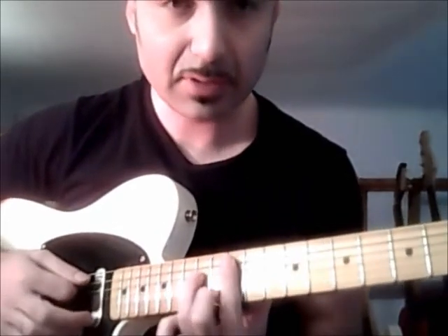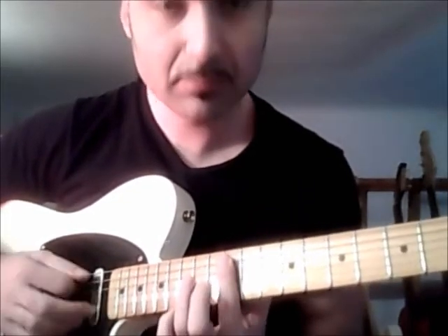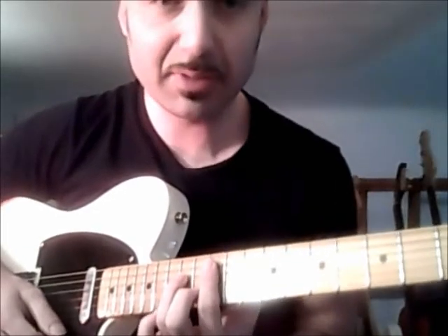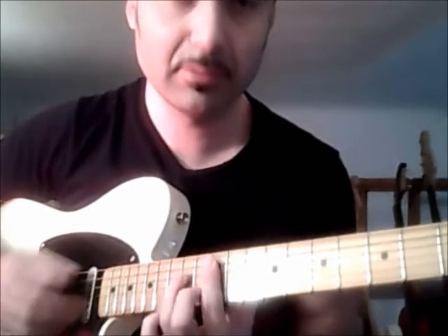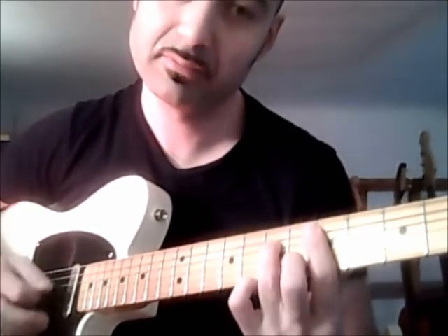What do I do? I play this shape, then I lift these two fingers maintaining only the barre. The key thing about this piece is that we will almost always maintain this position for the other chords too. Then I move to the fifth fret, but do the inverse — first the barre, then the two fingers.